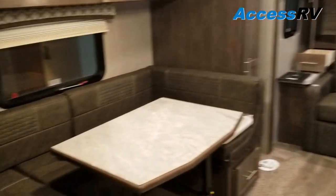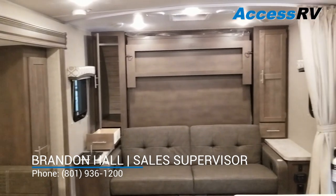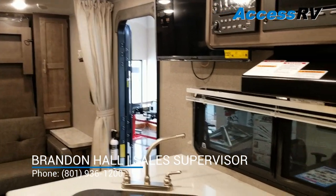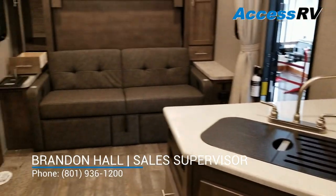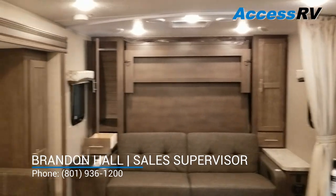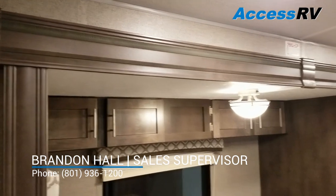So there's the floor plan again. I'm Brandon here at AXS RV — this is a brand new 2019 Flagstaff MicroLite 25 BDS. If you have any questions regarding this model or Flagstaff, don't hesitate to give me a call. I always prefer to talk to you in person and be able to answer your questions one-on-one. So I look forward to the next one — thanks again.